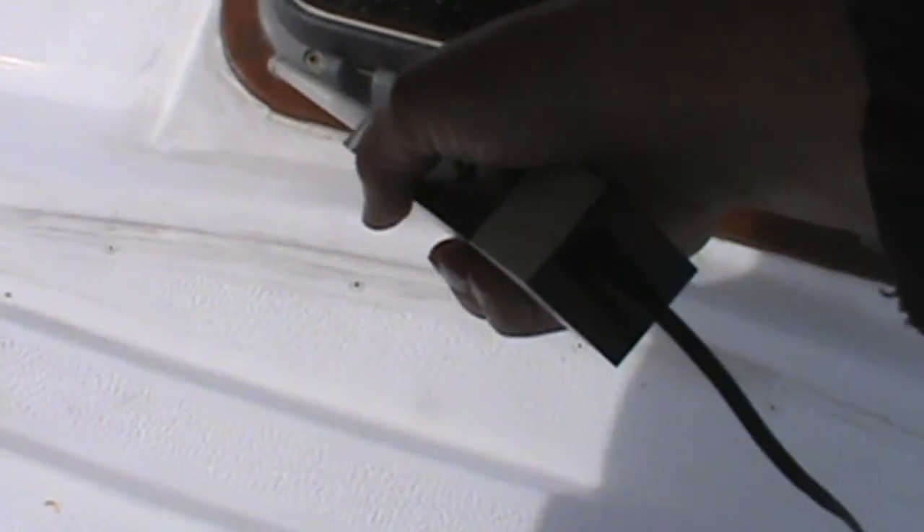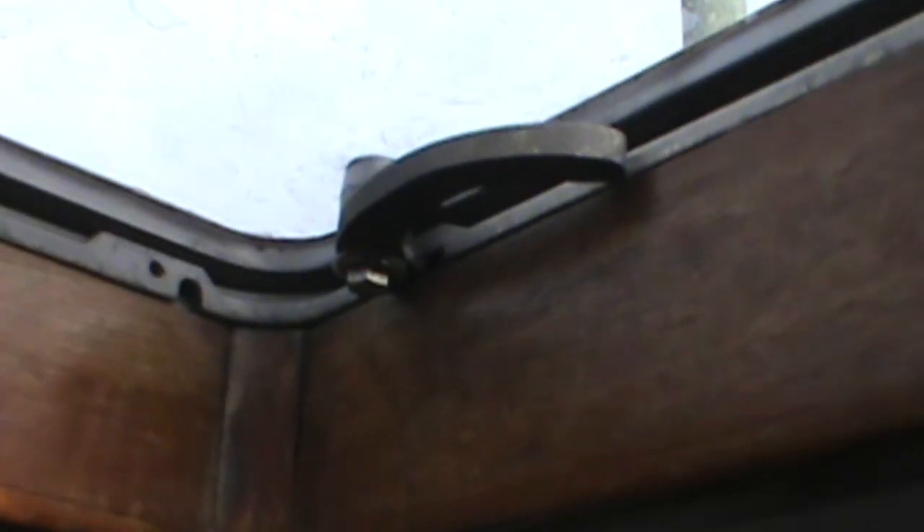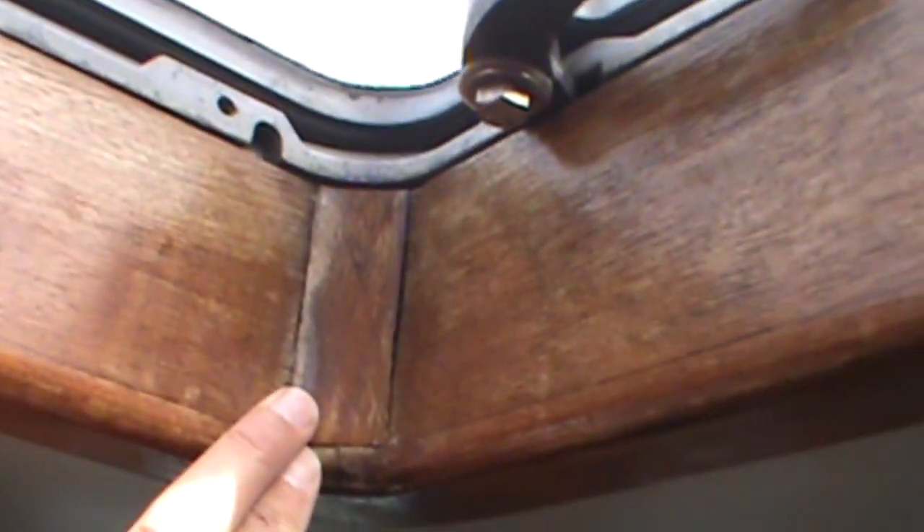Here I can note that each back corner seems to be leaking, so we'll look at that closer. As we can tell from the ultrasonic leak detector, it appeared that we had some leaks in these two aft corners.